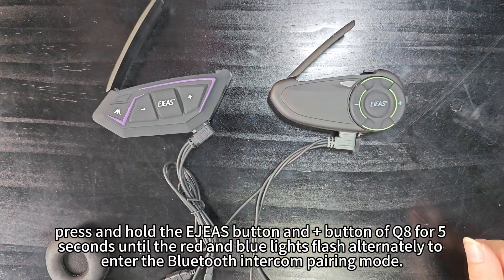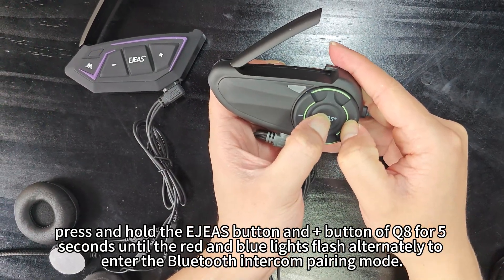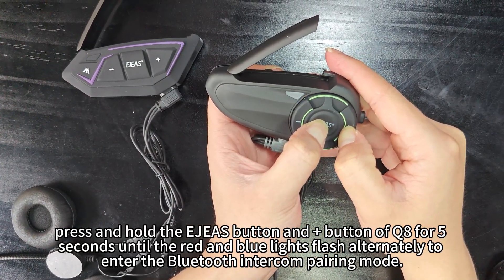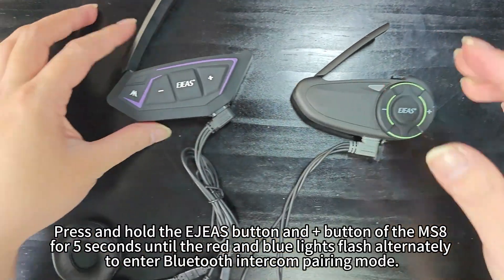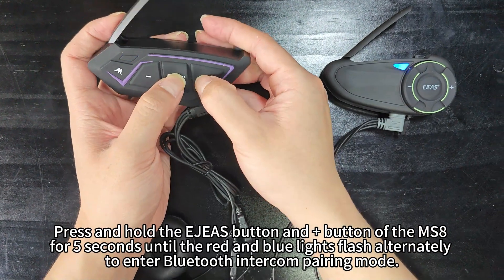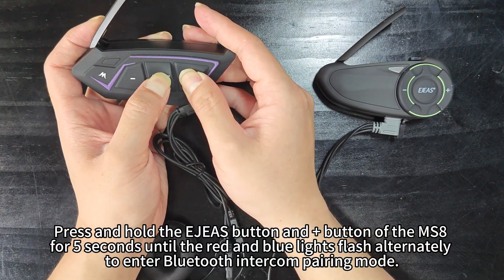press and hold the AGS button and M plus button of the Q8 for 5 seconds, until the red and blue lights flash alternately to enter Bluetooth intercom pairing mode. Then press and hold the AGS button and M plus button of the MS8 for 5 seconds, until the red and blue lights flash alternately to enter Bluetooth intercom pairing mode.